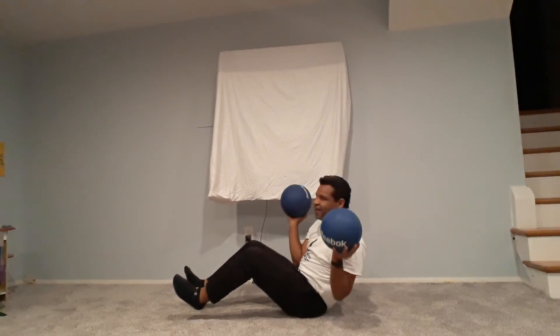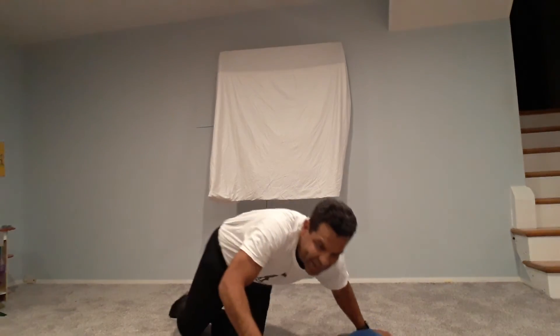There you go guys, give me feedback. I hope you enjoy it. You can invest in these two six-pound medicine balls — you can get them at any fitness store. Have a good night!